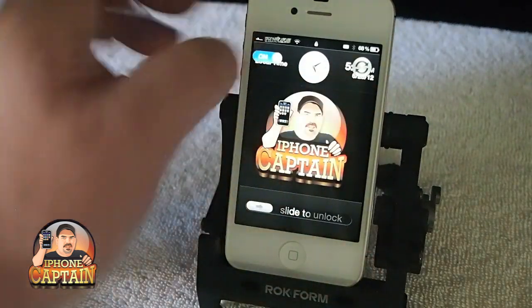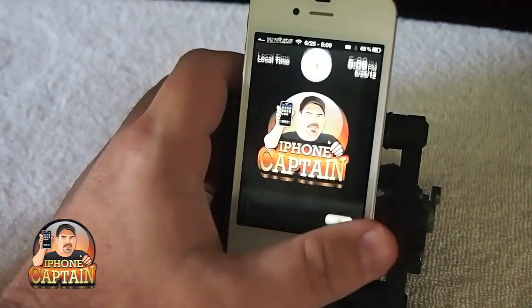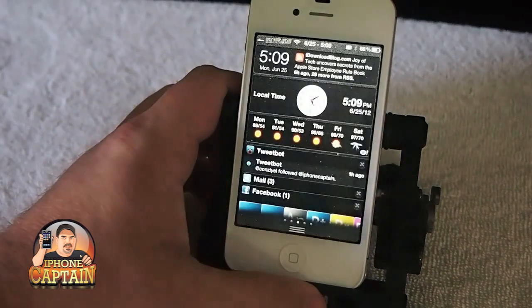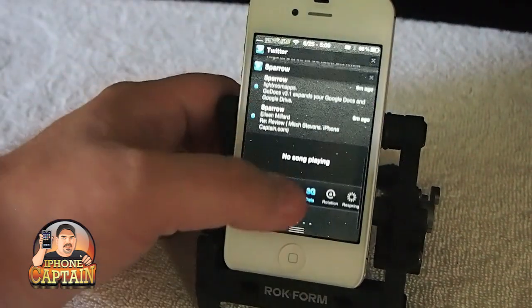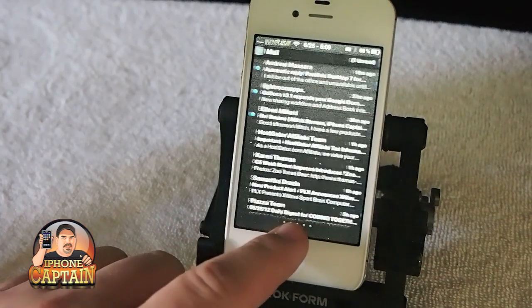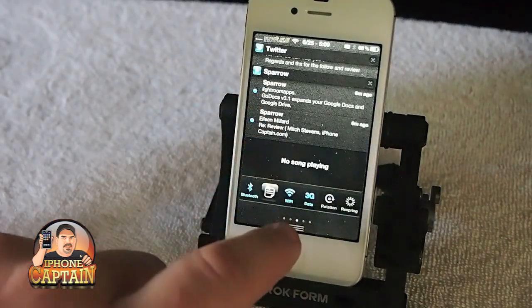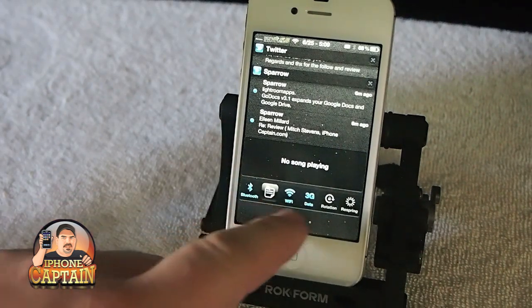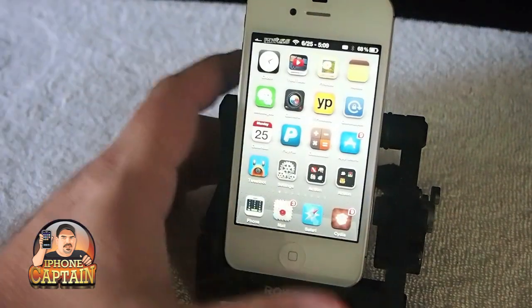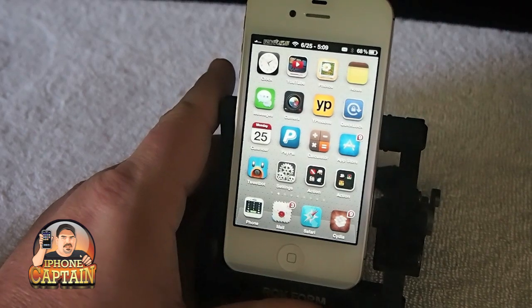You could just turn it on, then hit lock, then hit respring. But to me it's just as easy to have it in the notification center — you've got a little toggle inside the notification center if you've got IntellScreenX. At the bottom you've got respring right up there. But if you don't have IntellScreenX, that's ten dollars — this is a free tweak.